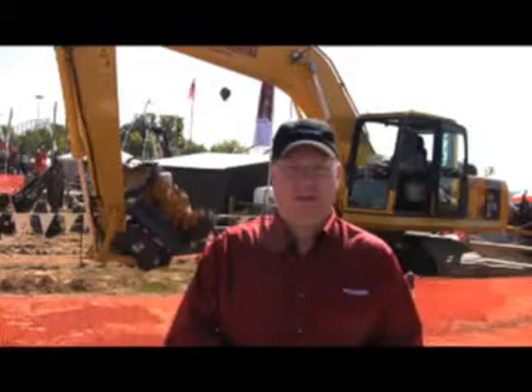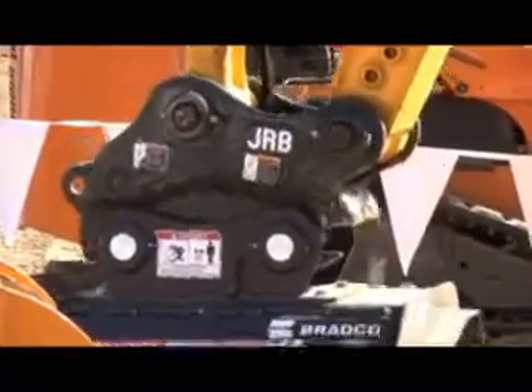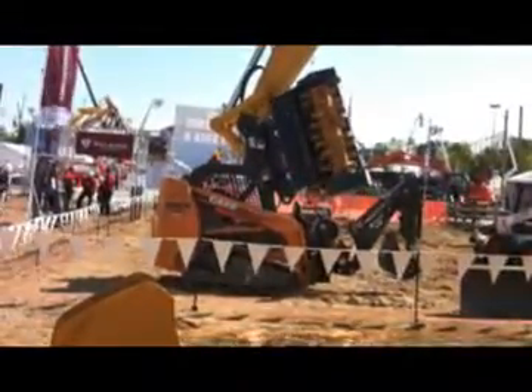In addition to light weight, being cast, and the greater safety features, you'll also notice that this offers you the most in versatility. It can pick up attachments within a given class of machine. We have couplers ranging from 3 to 9, or class 20 to class 100, and they all carry the same JRB branded quality.